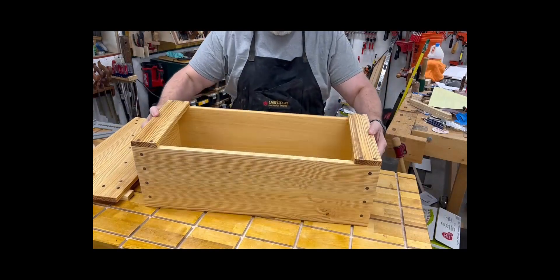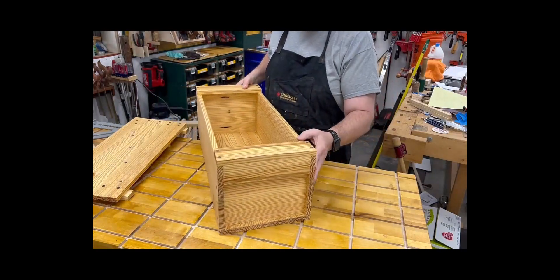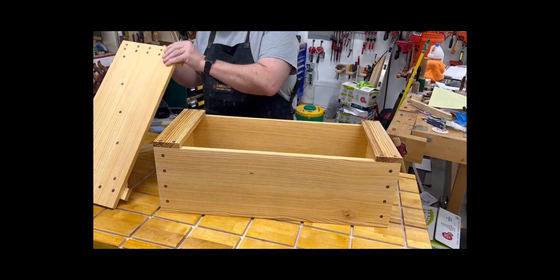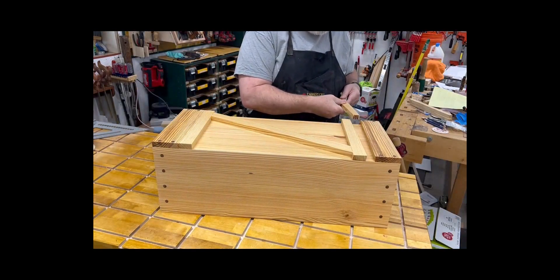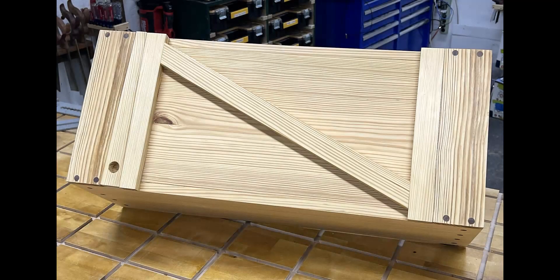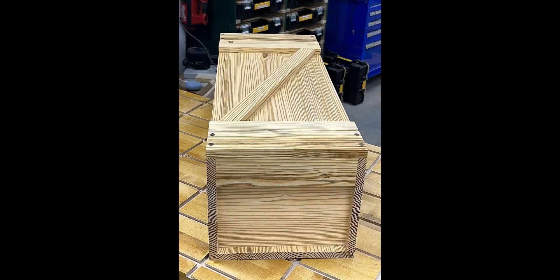As I take off this lid, you can look inside the box and see that it has quite a lot of room. The handles are built into the sides, and just that quick, you can pop the top back on by sliding it into place, then pushing the key back into place. In my opinion, the vertical lines of grain from the southern yellow pine and the walnut plugs enhance the beauty of this simple box.